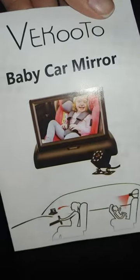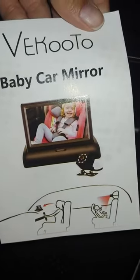Instructions for setting everything up. This way you are not trying to turn your head and distract yourself while driving. Awesome set up here.